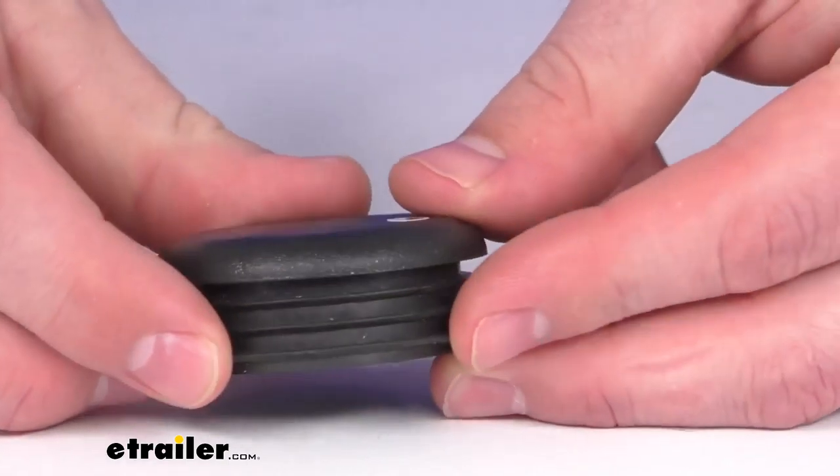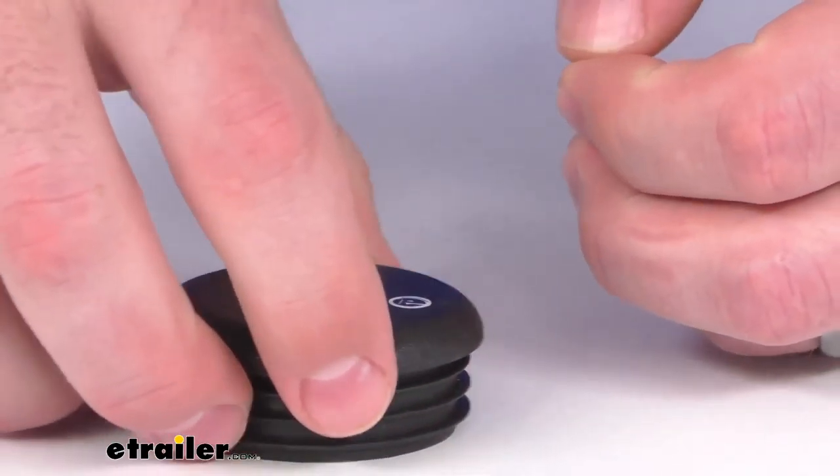You can see our internal measurement here is just a little under 2 inches, so it is going to allow us to push this down in place and the ribbon here will allow it to stay firmly in place until we're ready to remove it.